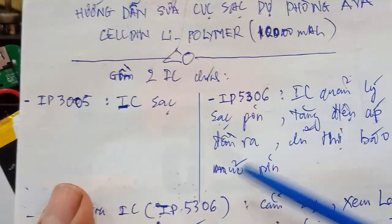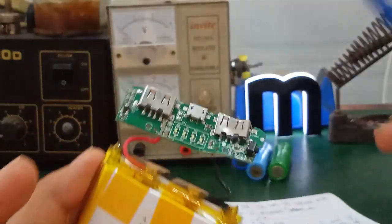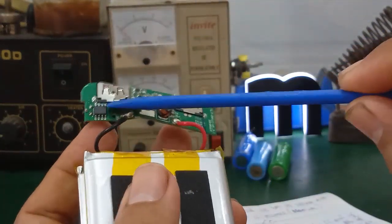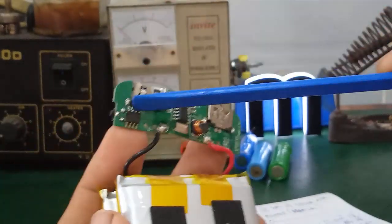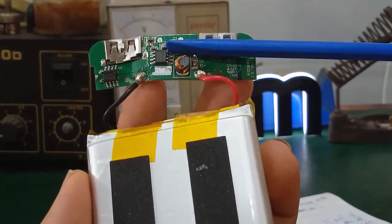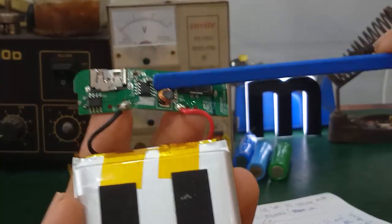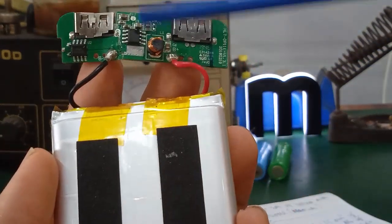Đồng thời nó tăng cái điện áp đầu ra và điều khiển mấy con LED báo chỉ thị 4 con LED. Cái con này là quan trọng nhất. Cái con IC3005 là IC sạc, chỉ là phụ thôi, nhưng mà cái con IP5306 quan trọng nhất. Trong bất kỳ trường hợp nào, tất cả các bạn bệnh đều là do nguyên nhân liên quan với cái con IC IP5306 này gây ra.